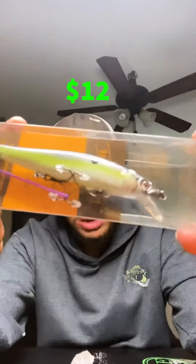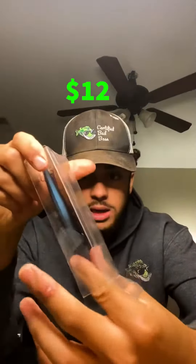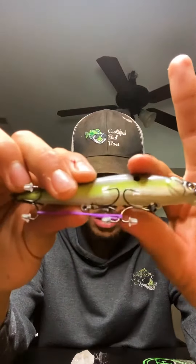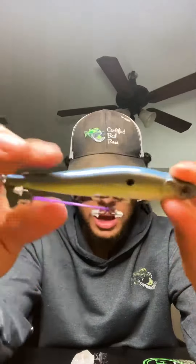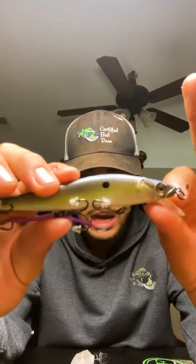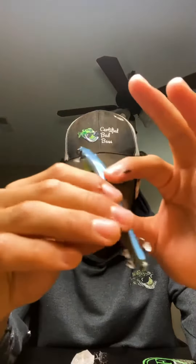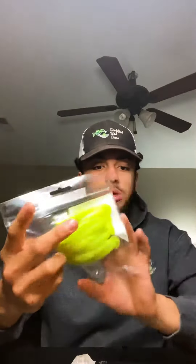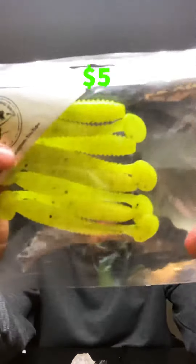The next bait we got right here is a jerk bait from Real Custom Art, and this jerk bait is top-notch quality. I mean it's got all the bells and whistles — it's got hook protectors, it's got the rubber band, it's got insane paint in like a sexy shad color. It's absolutely gorgeous, that's a fantastic bait.